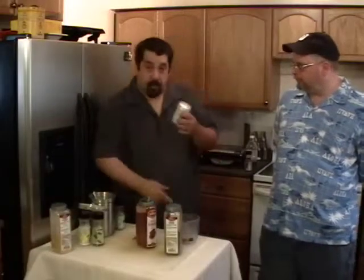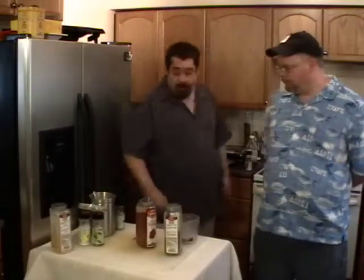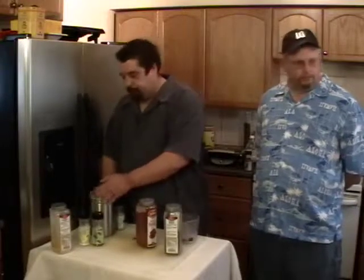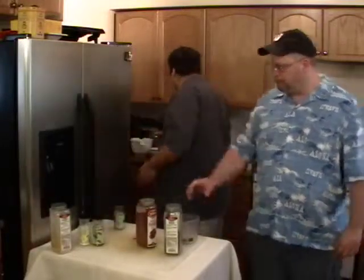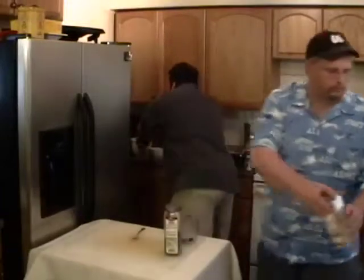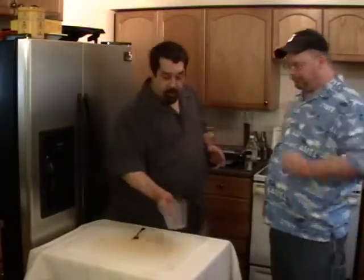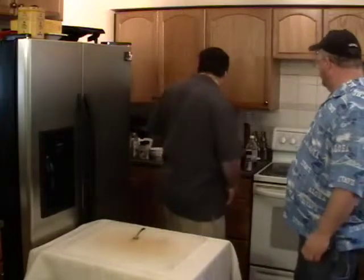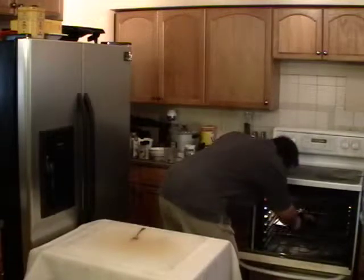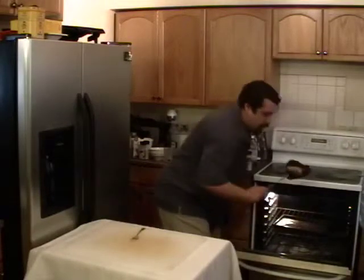Now, what I did with that dry rub — I took the pork butt, it's actually a shoulder. Why it's called a butt I have no idea, but it comes from the shoulder of the pig. I encased both — I had two of them — and I crusted them all sides, all the way around, with this dry rub I made.